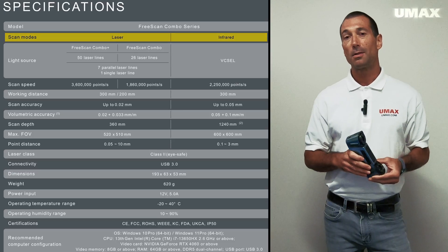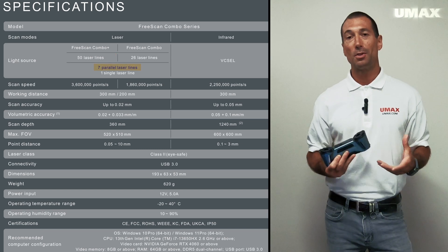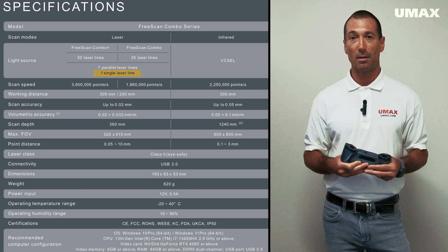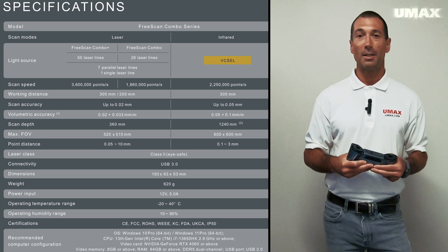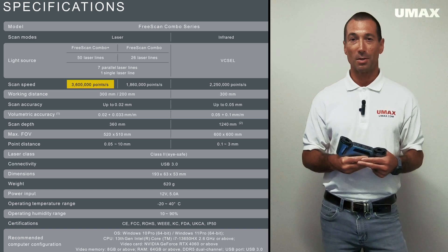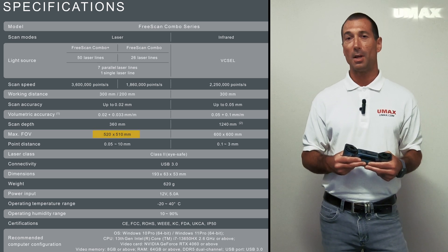The FreeScan Combo Plus boasts two light sources and offers four scanning modes: 50 crossed blue laser lines, seven parallel laser lines for fine detail scanning, one single line for obtaining deep hole data, and an infrared cell scanning mode for capturing data rapidly without the need to use markers. The FreeScan Combo Plus can scan at a speed of 3,600,000 points per second, and in laser mode its max field of view is 520mm by 510mm.